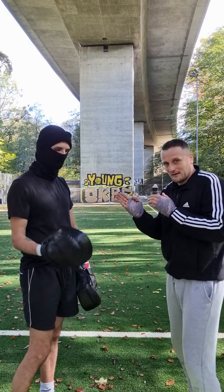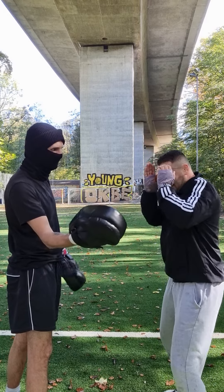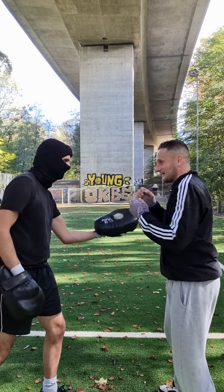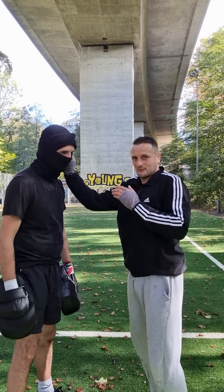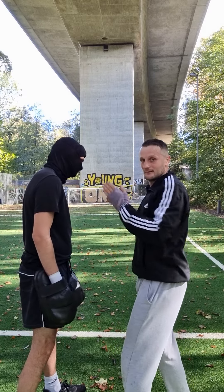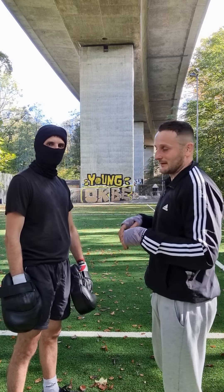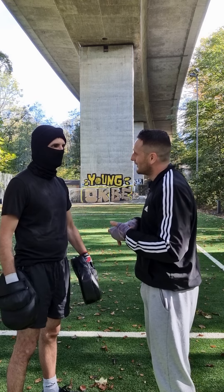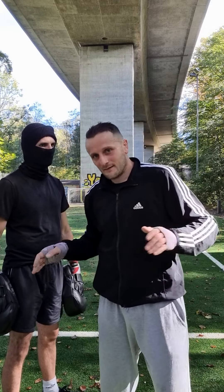Then the axe punch — like that, with the edge of the hand. The other side also. You can use this to hit somebody on the throat from the side. It's also very painful and he can be unconscious when you hit him there.